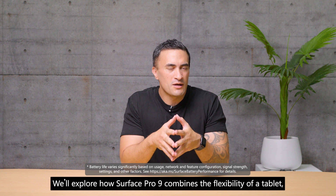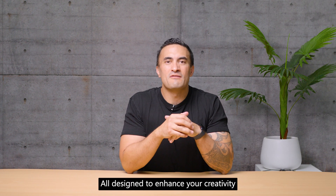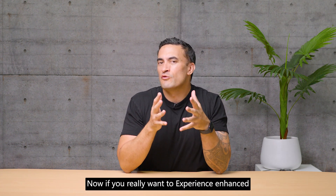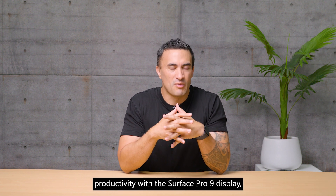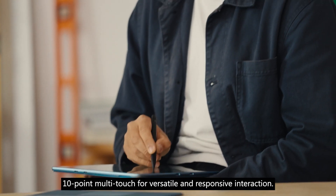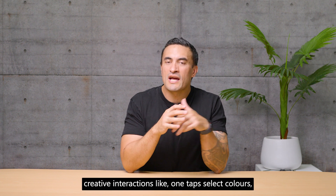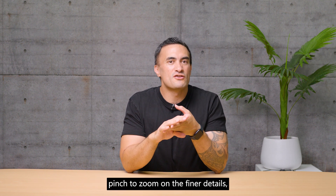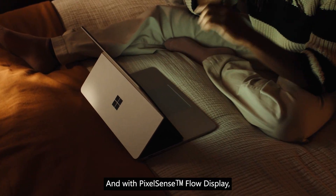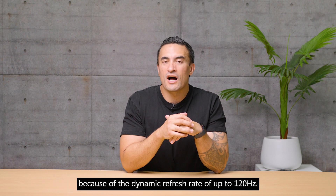We'll explore how Surface Pro 9 combines the flexibility of a tablet with the performance and battery life of a laptop, all designed to enhance your creativity on a virtually edge-to-edge 13-inch PixelSense display built for touch and pen. Surface Pro 9 supports 10-point multi-touch for versatile and responsive interaction, and with PixelSense Flow display, creators have the smoothest experience navigating because of the dynamic refresh rate of up to 120 hertz.